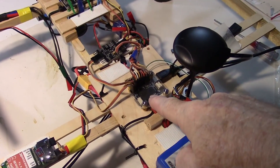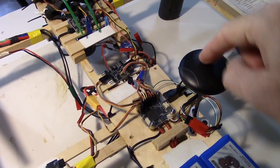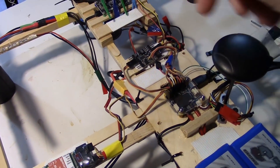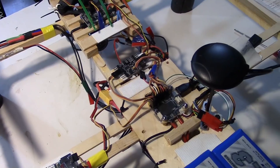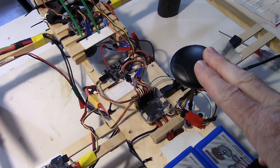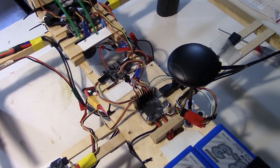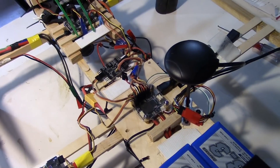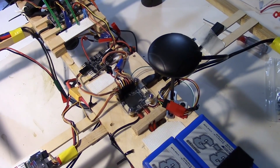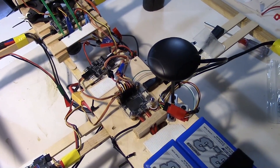There we go — landed. So here's the Omnibus F4, and there's the GPS. Down here is a camera control board, which really just controls which camera I'm on. This GPS is actually from an APM — I didn't end up using the GPS from Banggood because the magnetometer on it wasn't working right, so I went with one that came from an APM and it seems to be pretty good.